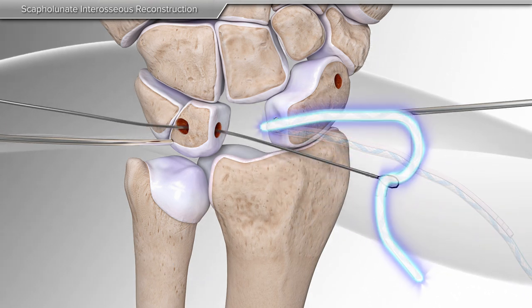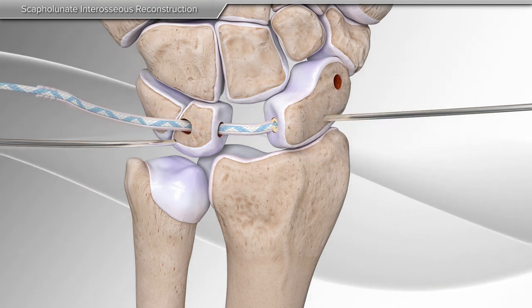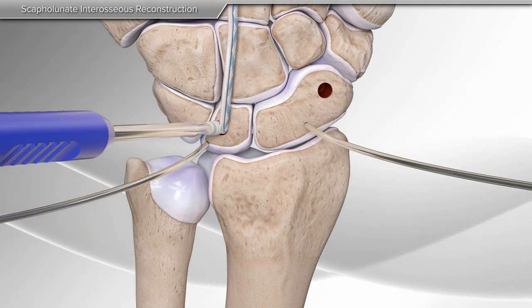Then, the tendon graft and the suture tape are shuttled through the tunnel in the lunate and the gap is closed. A screw is used to hold these bones in place.